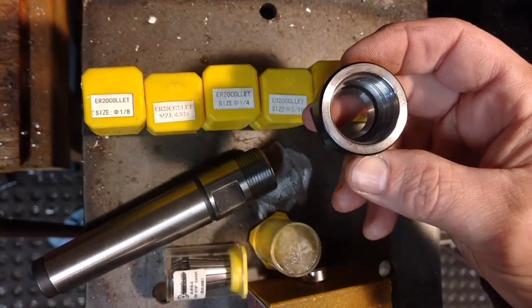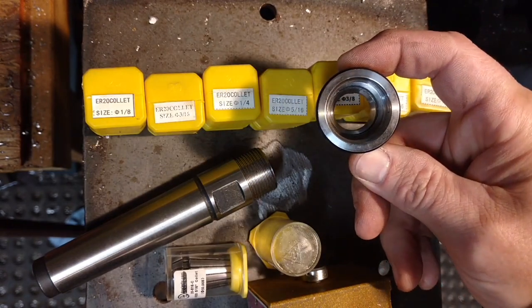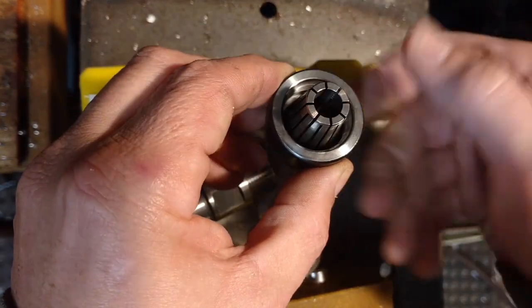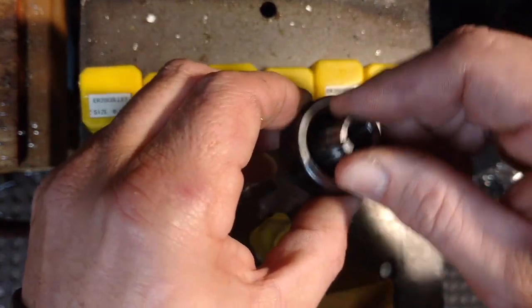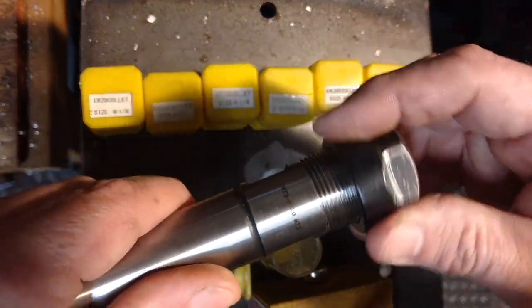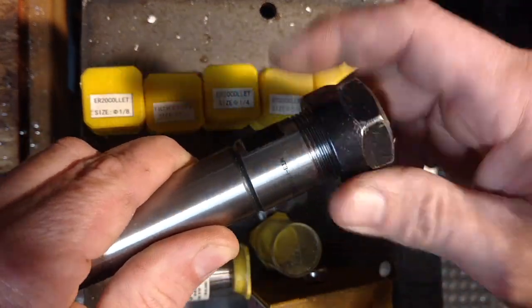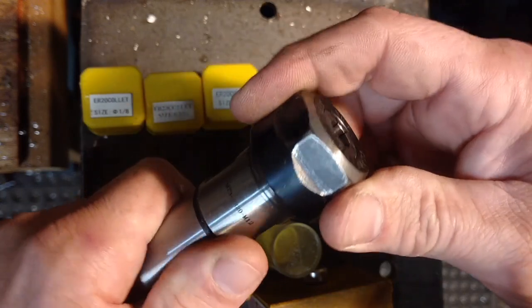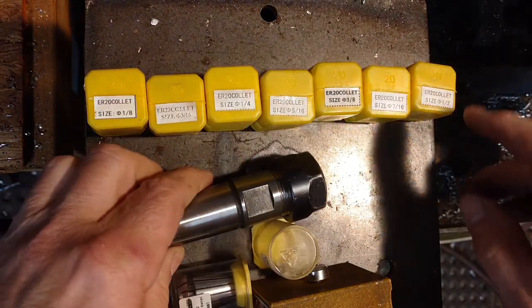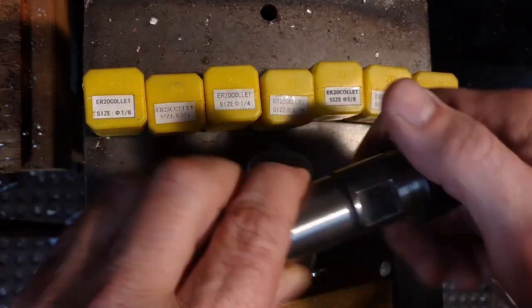The first one I got, I took it off because I thought it wasn't centering properly. What it actually is — it's meant for you to pop the collet in. That ridge holds it in there with a little bit of resistance so when you're taking them out, they come out in one piece. You get the collet in and just tighten it down.